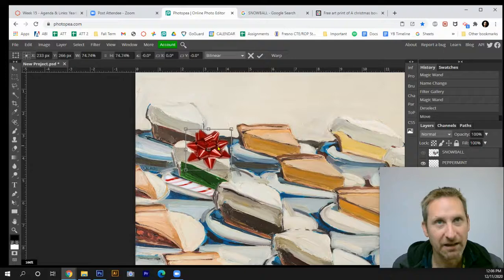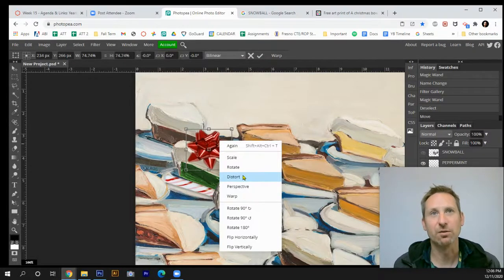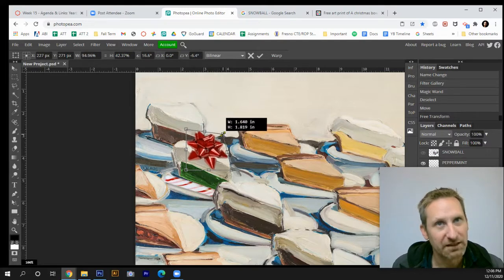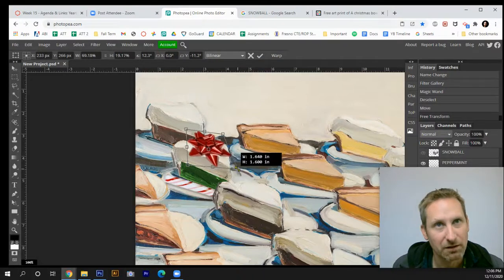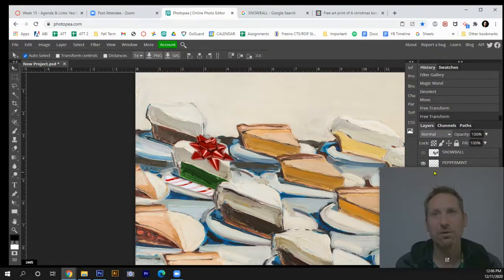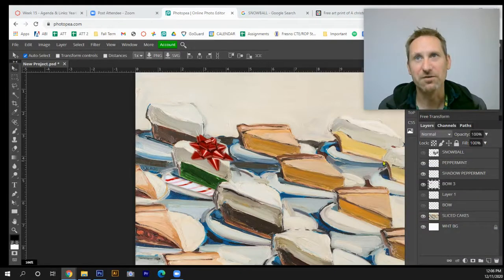I'll position the bow on top of the cake — it needs to be a little smaller, so I'll use free transform. I'll also apply a little distort to get the bow to sit better on the rounded top of the cake.